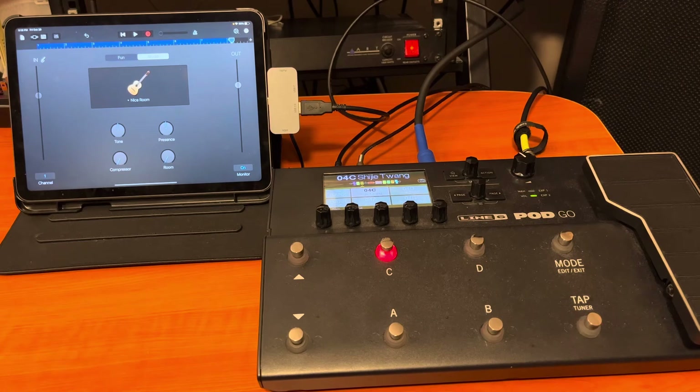I don't think you can get much simpler than this. For this kind of setup, we know what the Pod Go costs. This is an iPad Air 4 from 2020, but you could use an older iPad. In Canada, let's say around a thousand Canadian — roughly 800 US, give or take — for an affordable cost you can have a portable studio.